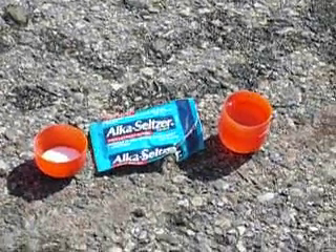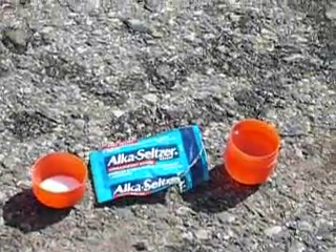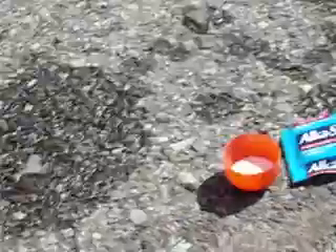The best way to make an Alka-Seltzer bomb. First of all, you need a Kinder Egg thingy and then you need... Shut up!